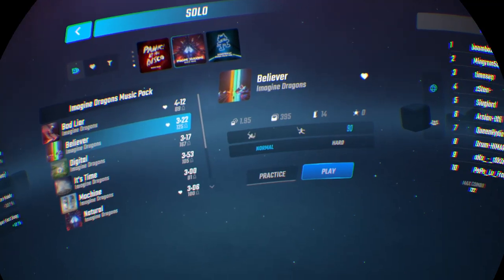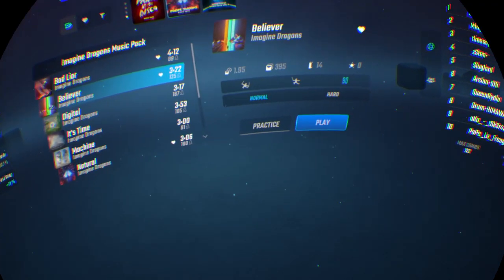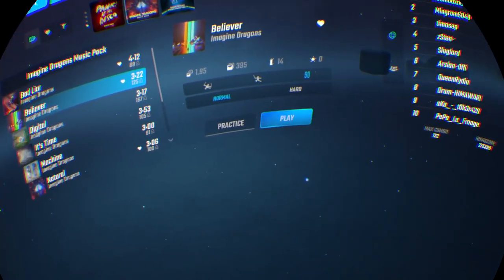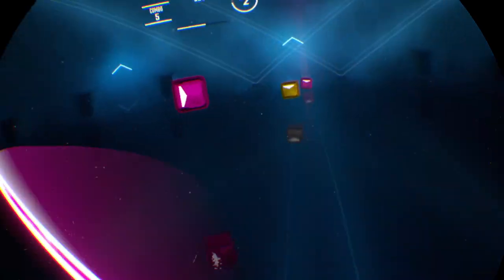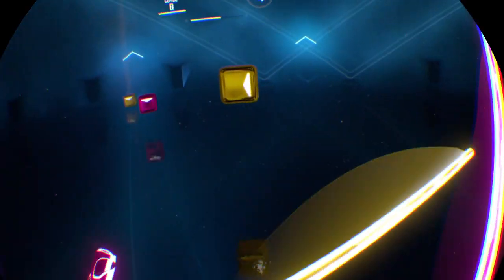Of course I have 90 degrees. So let's see what I'm really going to do. I'm already showing you guys what 90 degrees looks like in Beat Saber.